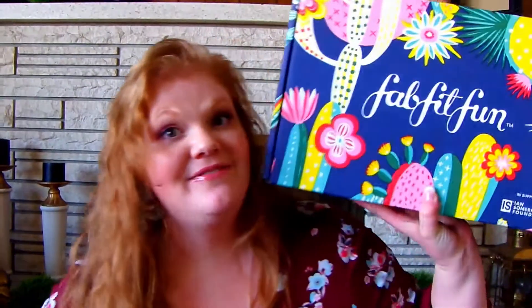Hello and welcome back to my channel. In this video I will be doing part two of my spring 2019 FabFitFun unboxing — specifically the FabFitFun original quarterly box. If you'd like to see what I have inside, please keep watching.